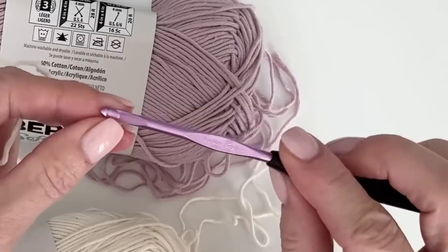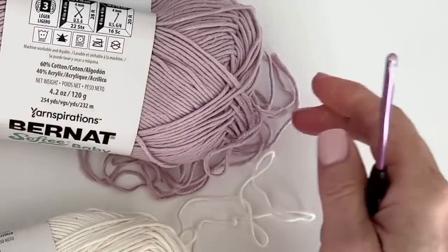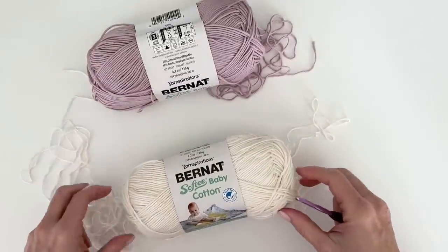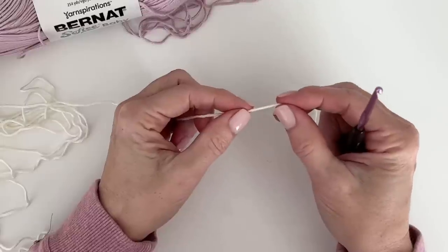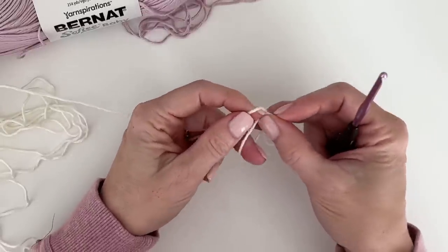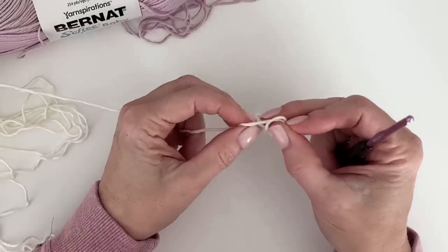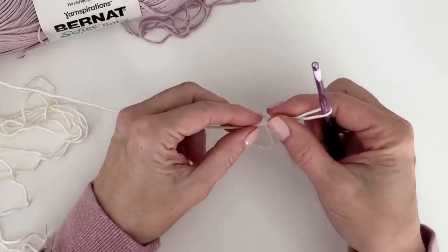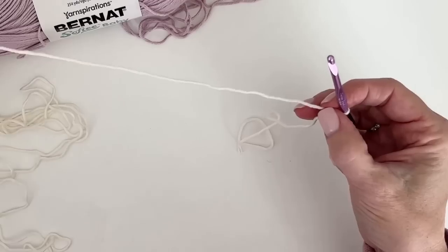I do love my Susan Bates hooks, but you're going to want to do a practice swatch and get your gauge to see what the correct hook size will be for you. We'll talk a little bit about that as we go. I'm going to make a base chain — the pattern repeat for this is any number times 15.